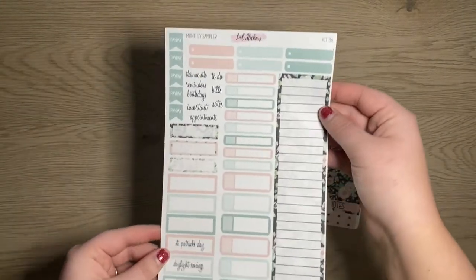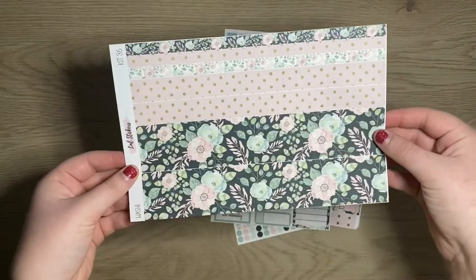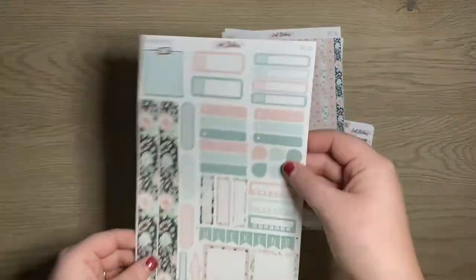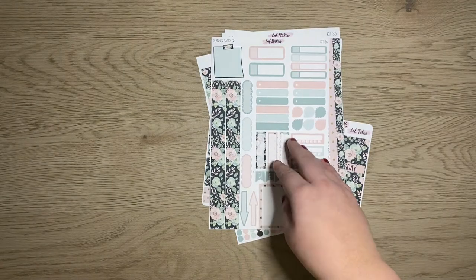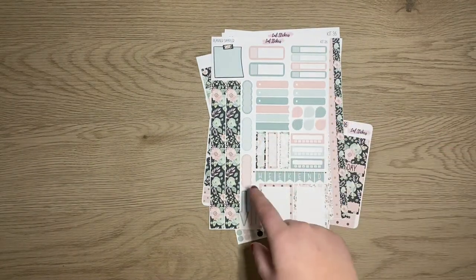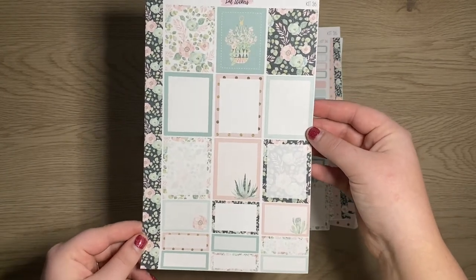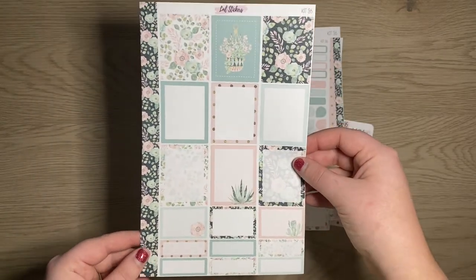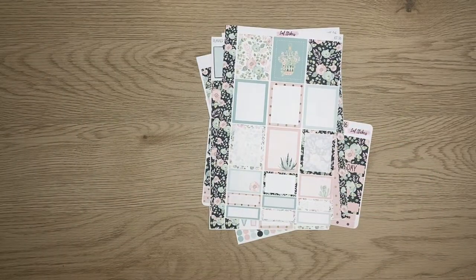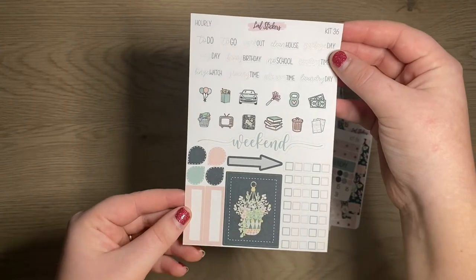Then we have our monthly sampler, our full sheet of washy, our planner sampler page — I do love this page, it's very functional. And then the full box sheet — I love all the little clip art, like little succulents. Last but not least, our hourly headers and the hourly add-on. I just love this so much. That is all of our good news.